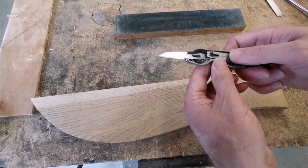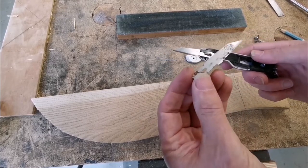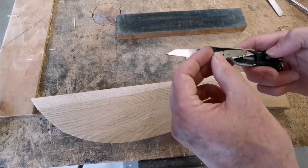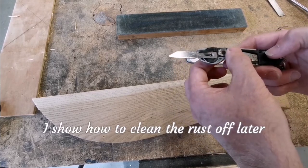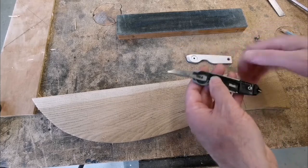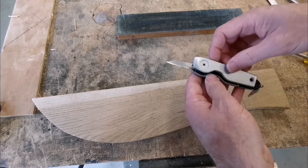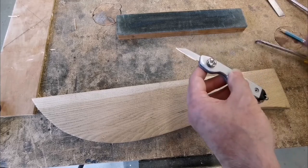To get the spare blade out, you just slide it that way a little bit, turn it upside down, and get it out. As you can see, mine's got a bit of rust on it — I'll go over that in a minute. But what I like to do with my blades is keep them in good condition. Let me take that out and show you some of the things I do.